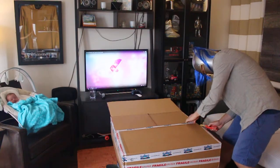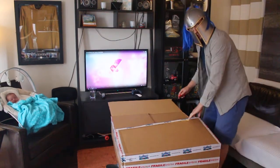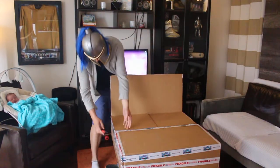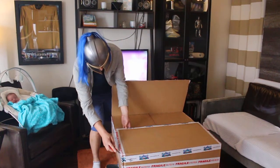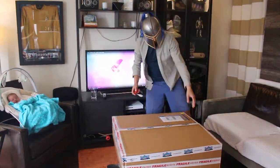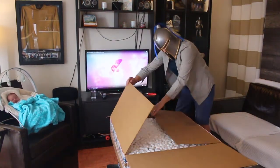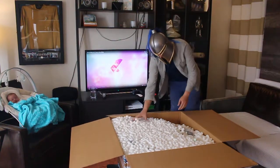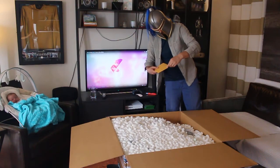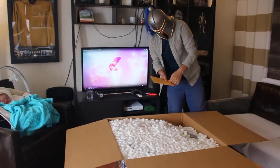Oh boy! The anticipation is killing me. They really pack these things up well - they don't mess around with their shipping and handling department. Okay, here we go. And we're greeted by some lovely packing peanuts. We've got an envelope here. Maybe I'm invited to some sort of special event or something.